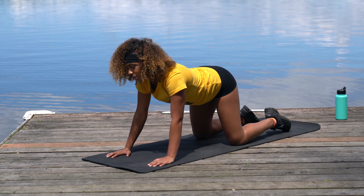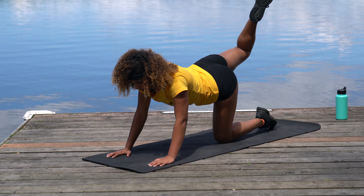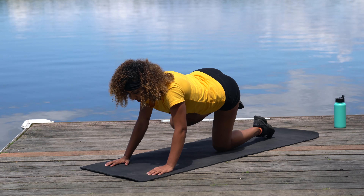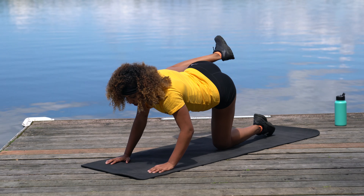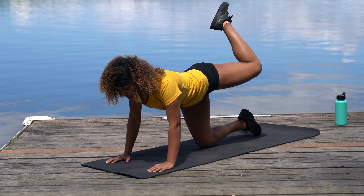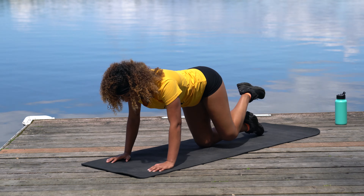Now come into a flat back position. We're going to draw some hip circles. The right knee is going to come up — keep that leg bent at 90 degrees — bring it up and around as high as you can, drawing as big a circle as possible. Do about three big circles in both directions, then switch to the left leg.